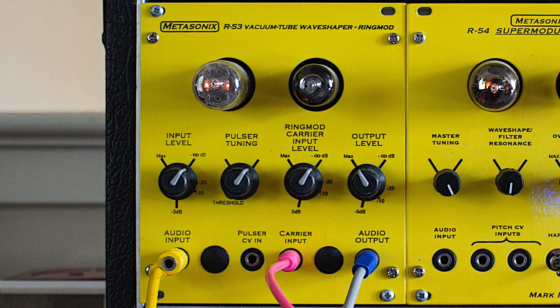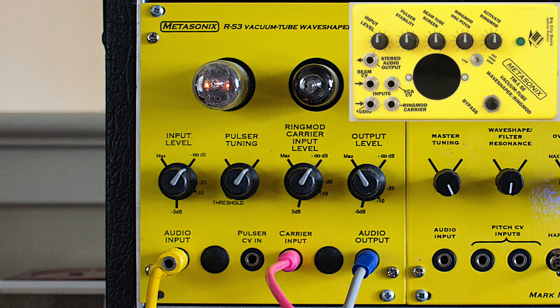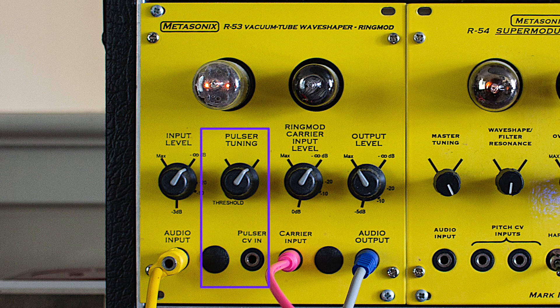The R53 is a Eurorack version of the legendary Metasonics TM1 Wave Shaper and Ring Modulator. It accepts audio input and applies a simple pulsar which distorts the signal while trying to synchronize to the input.